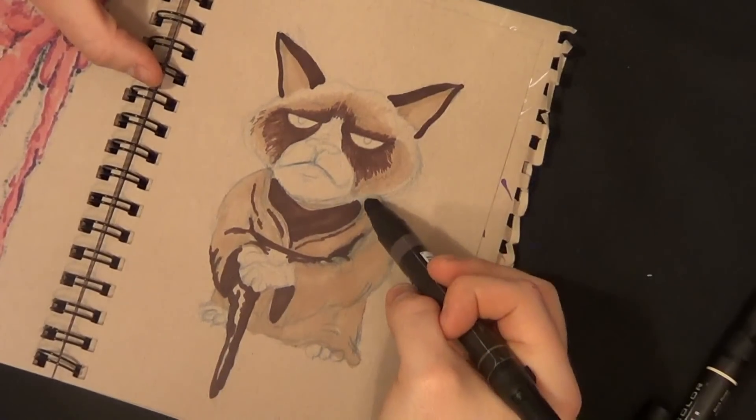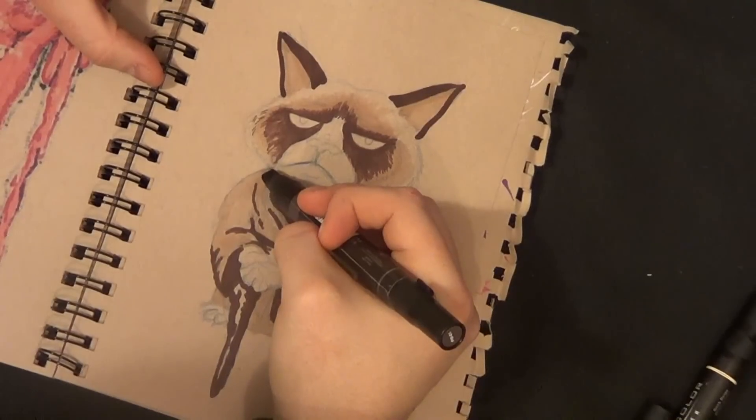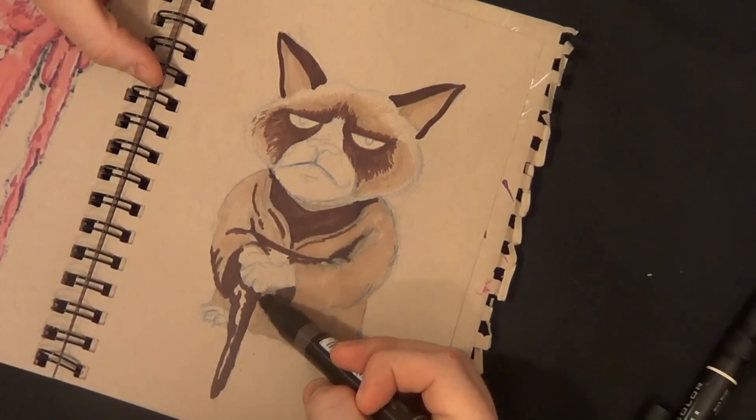I keep messing up on the gender — it's just so grumpy. When I look at Grumpy Cat I'm like, that has to be a guy cat. But maybe girl cats are grumpy too. Maybe I'm being a little bit sexist. Either way, it's a great cat.